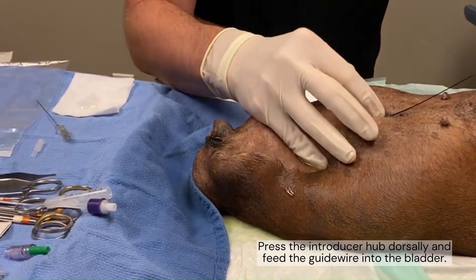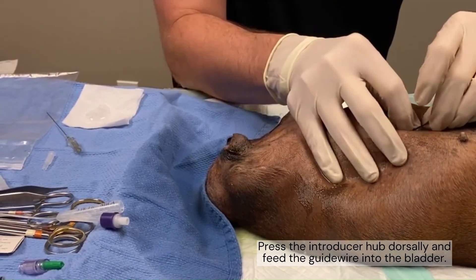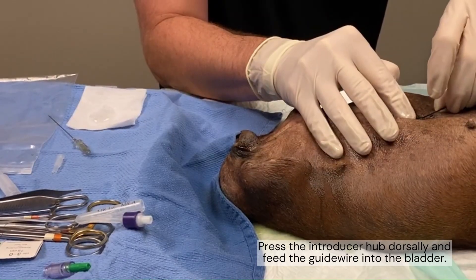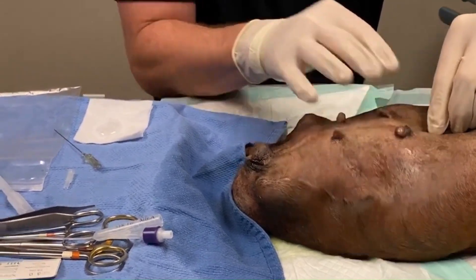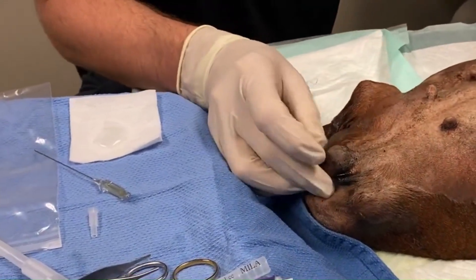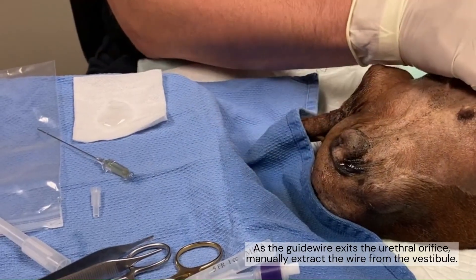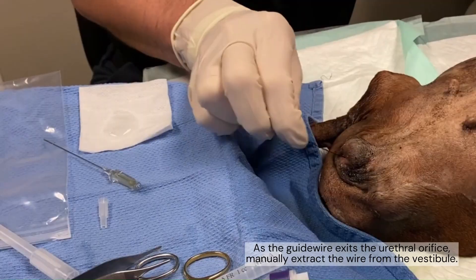You want to push down on this hub because it directs it in the angle that we want. And I can actually see it — you can see it hitting right here. So we're at where we need to be. There it is. We got it out.